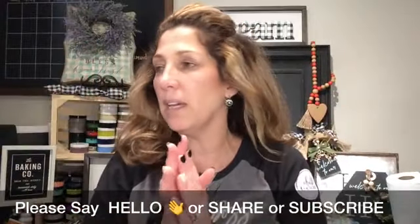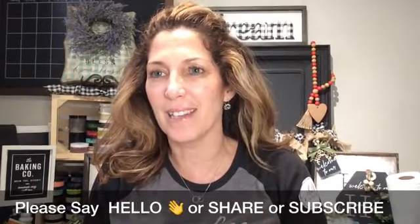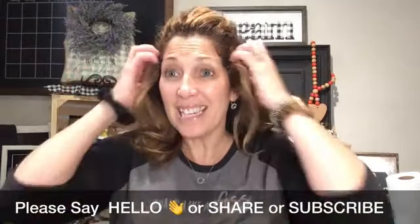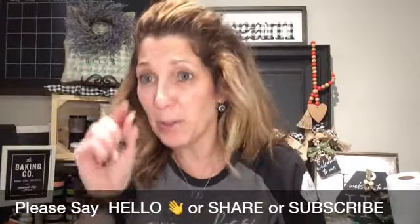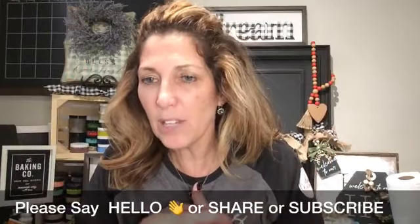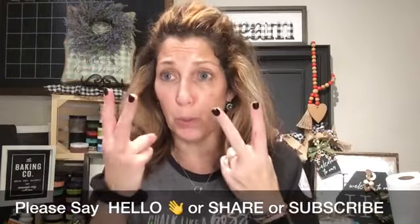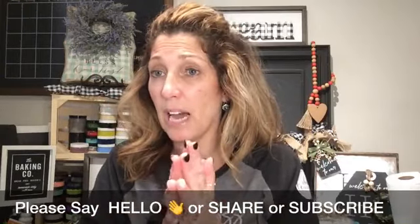Hi guys, welcome, happy Saturday. I don't know what day it is — I just can't remember. Hey Patty, welcome. I at least did my hair for you guys today. I'm feeling a little tiny bit better, but I'm hot. We've been hot off and on today. Hey Gloria, welcome. So today is part two of our little houses that we did last night in our live.